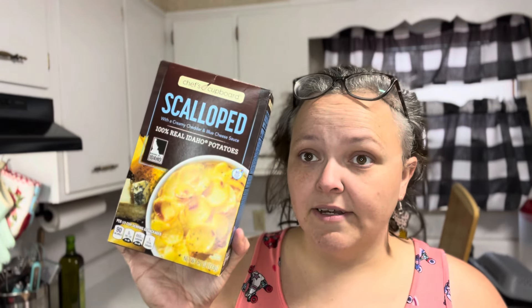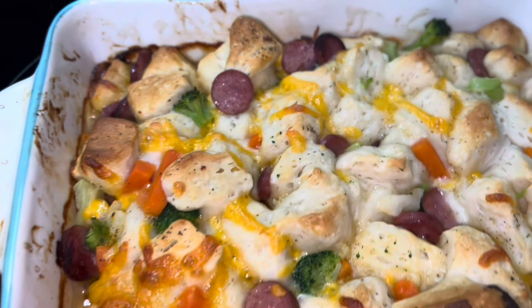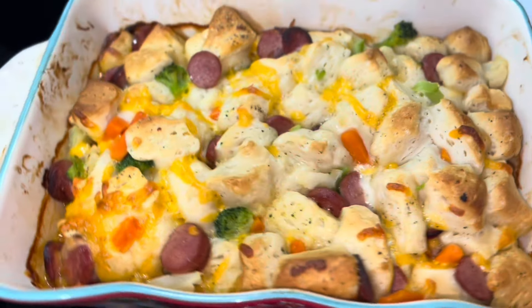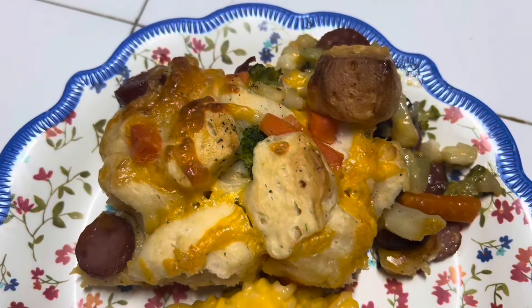Let's talk about some sides that can go with this that will not make it over $6. $0.80 at Aldi you can have a box of scalloped potatoes on the side, or $0.54 for a box of mac and cheese at Walmart — it'll bulk it up a bit and won't make it over $6. And she's done.